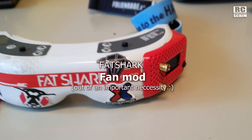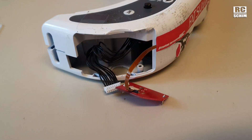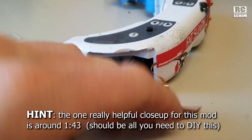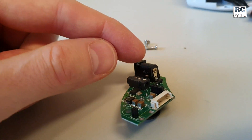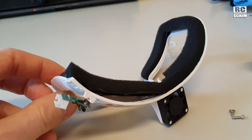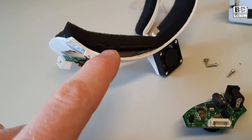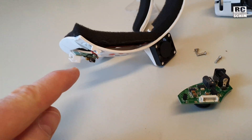Doing something scary here — took apart my Fat Shark HD. This is just a power source for the rapid fire, and I took out this board here where the bar connector sits. I want to solder the little faceplate fan cable, which runs just behind the phone, directly to this plug here.